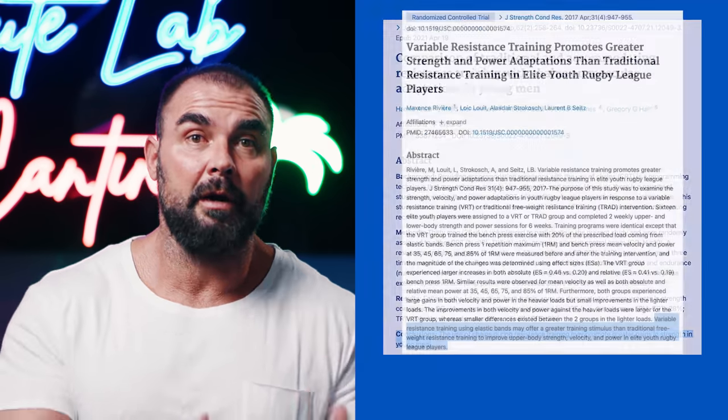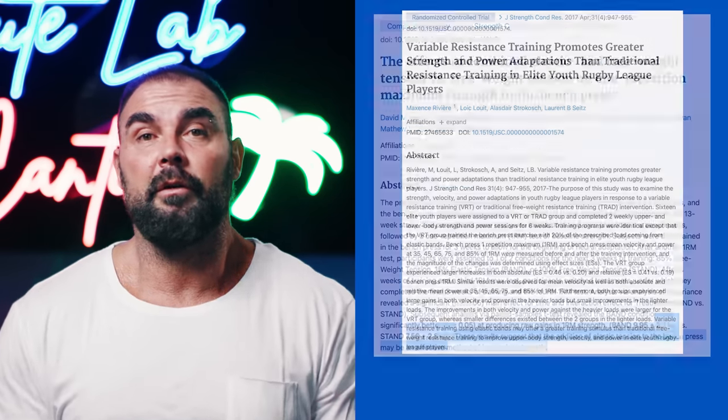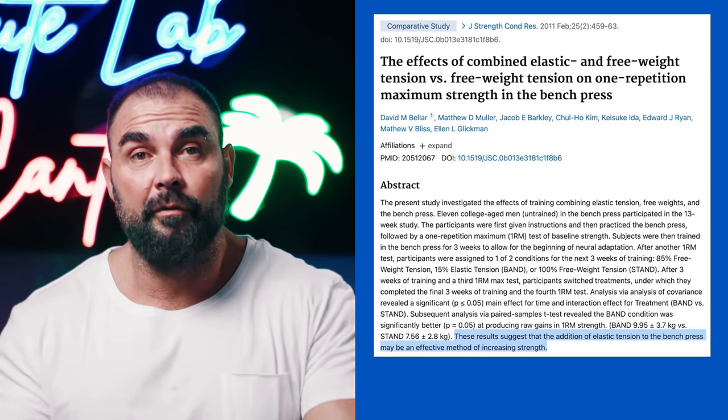The second reason was I kept coming across studies comparing bar versus bar plus band or bar versus bar plus chain, and variable resistance consistently outperformed barbell. I always chalked it up to the novelty factor — subjects were used to barbell training, so bar plus band was just a novel stimulus. But eventually too many studies racked up and I paid attention.